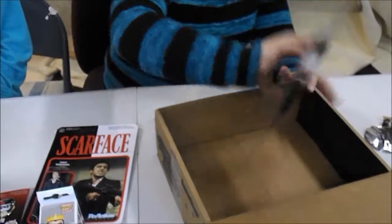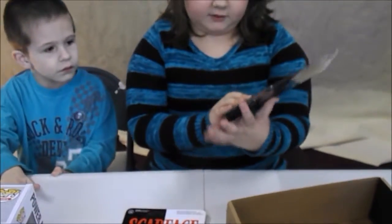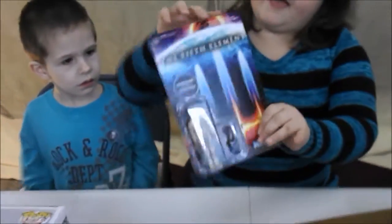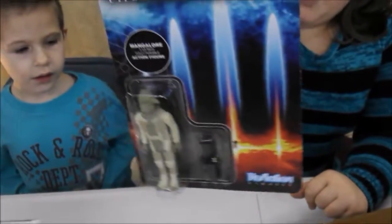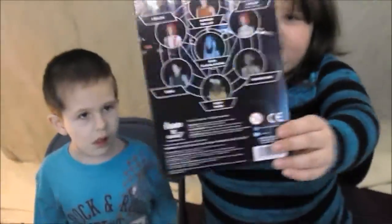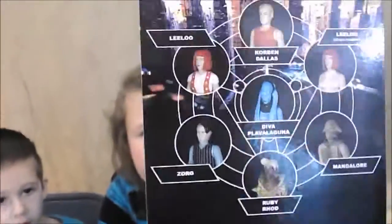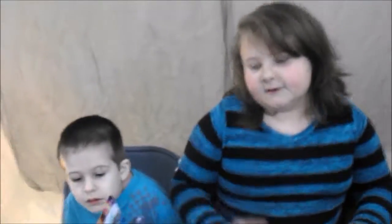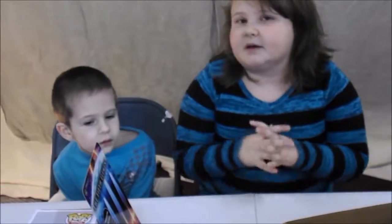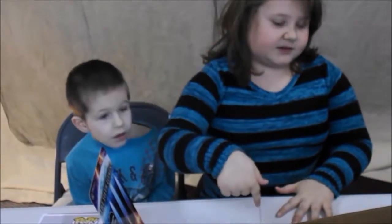And then the last one is a character that comes with a gun, and it's the Fifth Element character. And these are the people that you can get on the back. So that is it for today. Subscribe, please subscribe. Comment down in the section below.